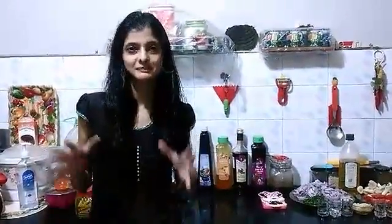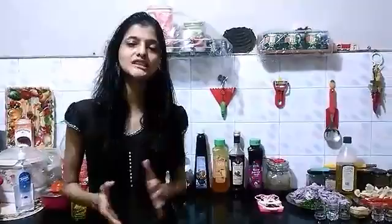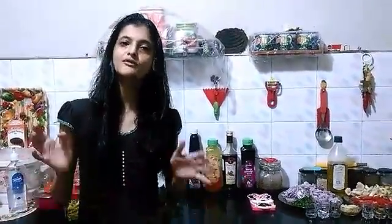Hi guys, it's Mr. Trap here from Nen's Health Kitchen and today I'm going to make a special and really scrumptious dish — Mushroom Tawa Fry.